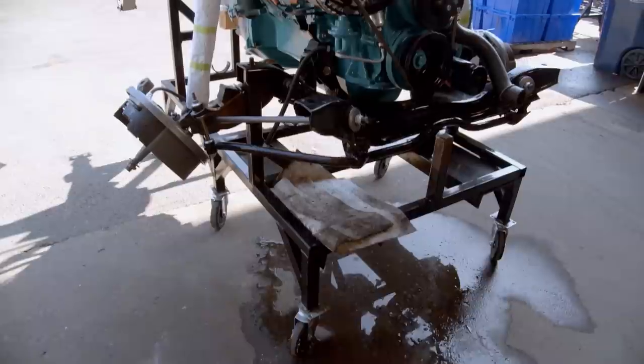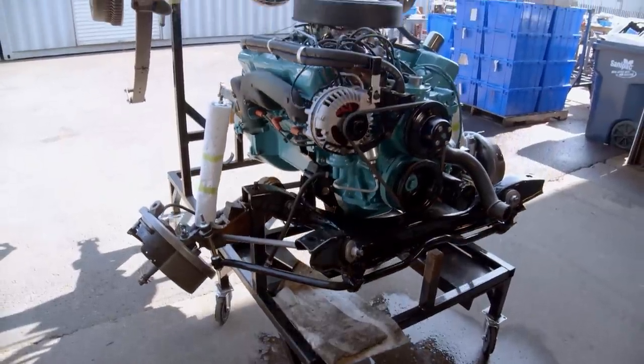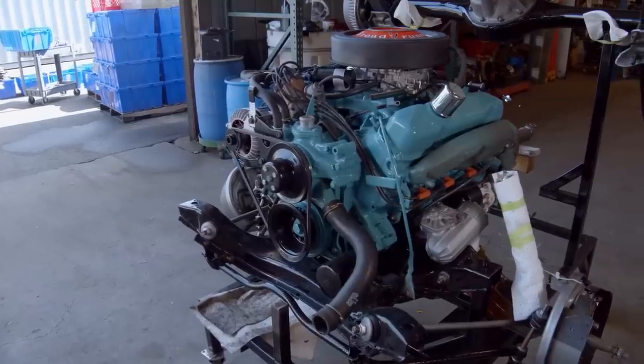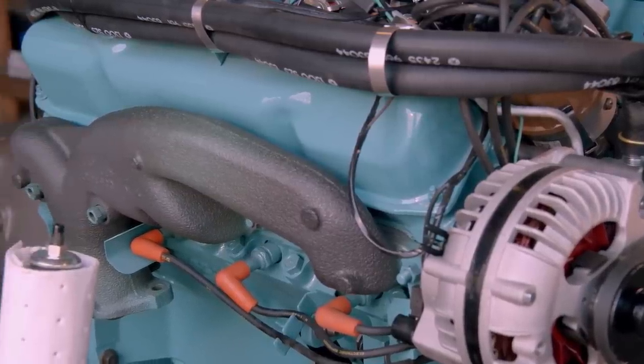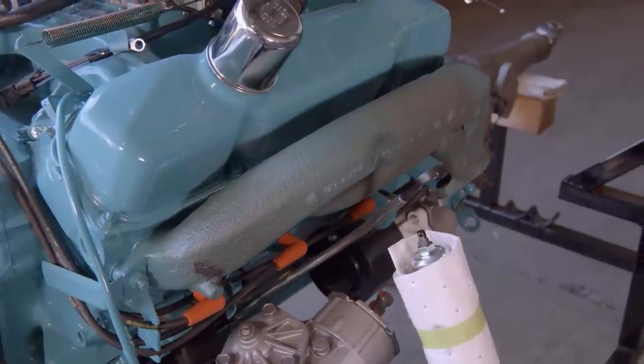The engine is running exactly the way it's supposed to — no leaks, no rattles, no knocks. The drivetrain is finished and ready to go into the car. As soon as Will gets that car over from the paint shop we can reunite them, put the wheels and tires on it, make it a roller, and it's going to be really close to going back to the owners.